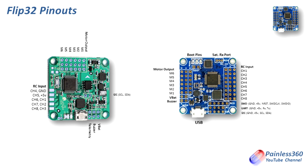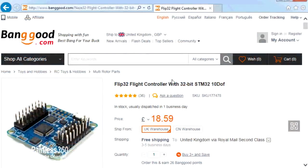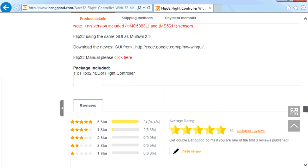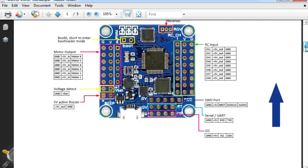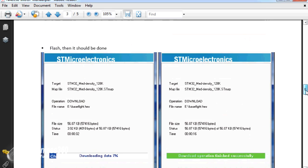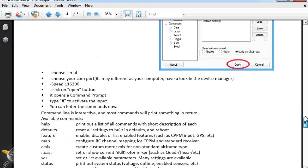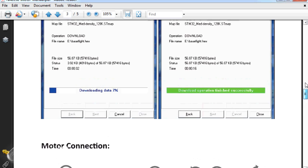Now we need to talk about the firmware you can run on this board. If you go to the listing for the Flip32 on the Banggood website you'll find a link to the manual. The manual goes through the connection diagram and how you put firmware on using an STM32 flash loader — and interestingly in the demonstration it's actually loading something called BaseFlight, loading BaseFlight.hex as the firmware for the board.